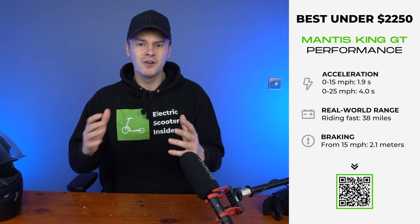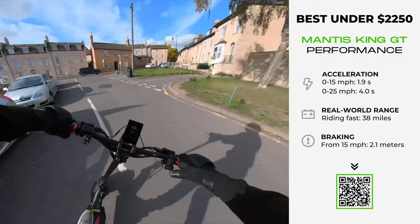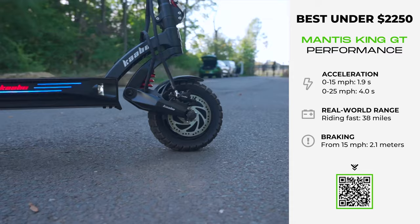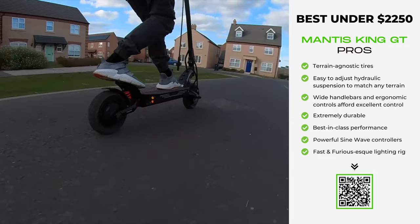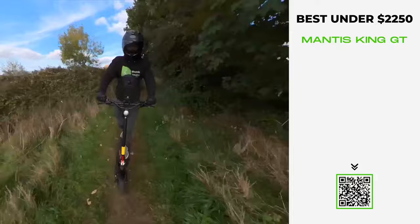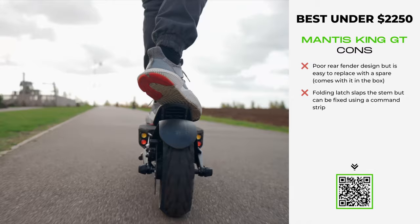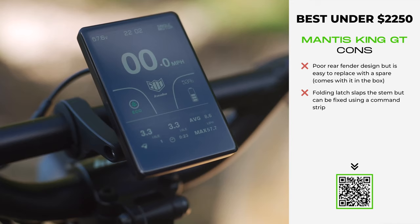Riding it is like skiing down a pristine slope with jet thrusters on your back. Hills may as well not exist on this tank — you'll barely register a change in terrain thanks to its adjustable hydraulic suspension system that can be customised to suit any surface. With 10-inch ground-hugging tyres, it's no exaggeration to say the King GT delivers Jeep-level all-terrain comfort. At 26 inches wide, the ergonomically designed handlebars grant outstanding control and stability. The vast deck with plenty of grip and a kick plate provide a balanced, stable ride, and a TFT display lets you select from 12 riding modes to match your need for speed.